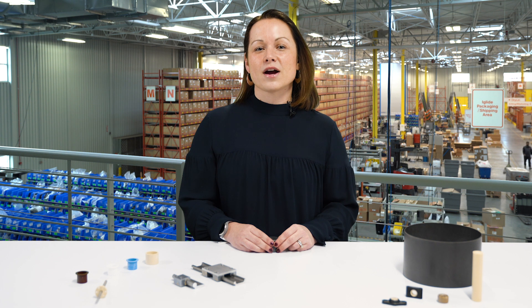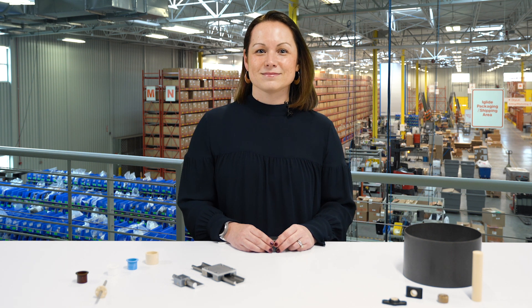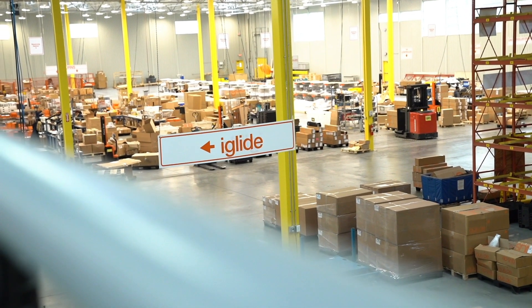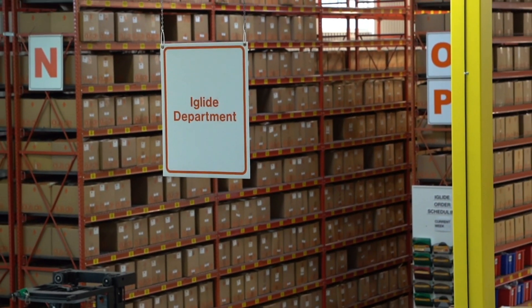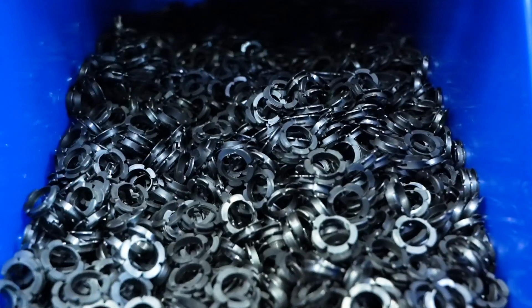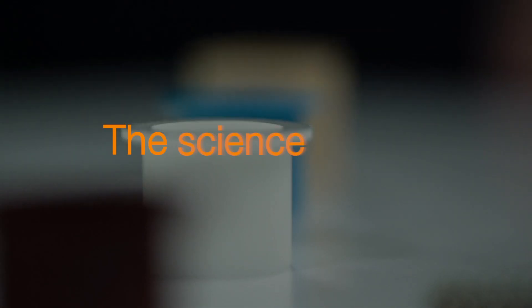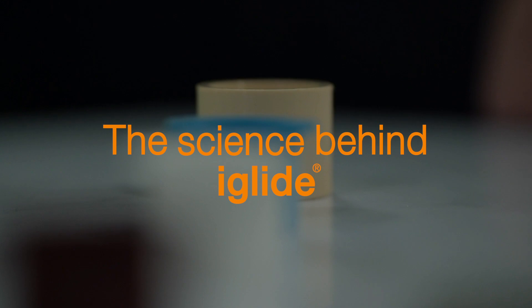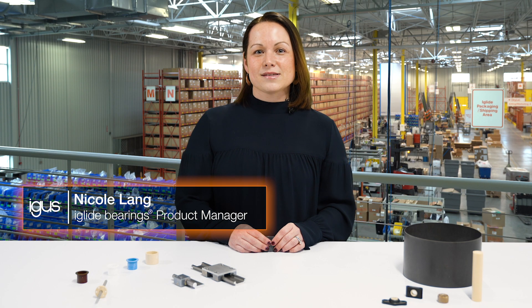We often get asked about the composition of our igus bearings. Today we're going to talk about what makes our plastic so special. My name is Nicole Lang and I'm the product manager for igus iglide bearings.